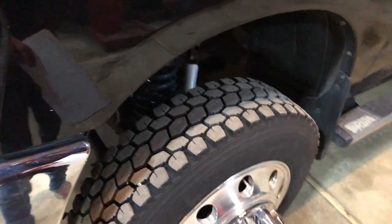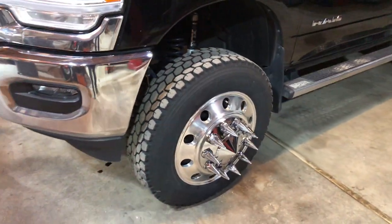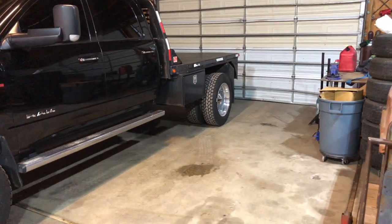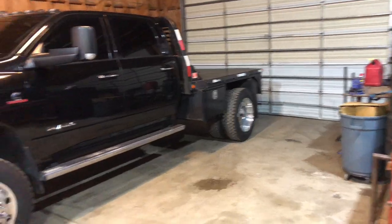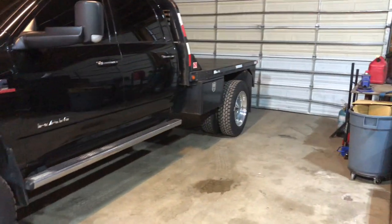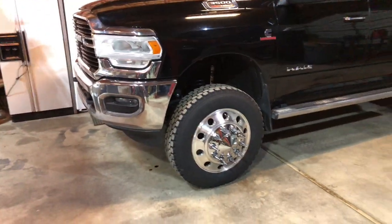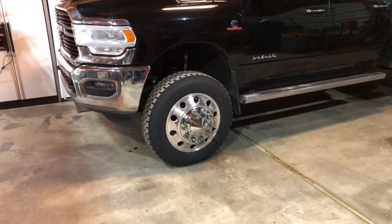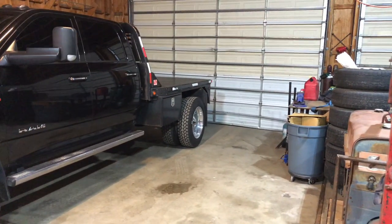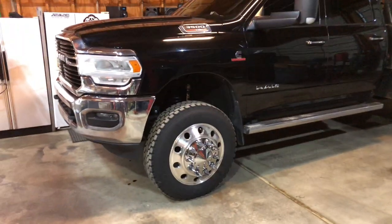If you take the Dually adapters off the front, you'll find it's still 8-on-6.5 on the front axle, but the back axle still has 8-on-200. So with the adapters up front it makes it 8-on-200, and the rear is 8-on-200. If you want to run deep dish rims up front or do the super singles up front, you've got to get 8-on-6.5 up front and 8-on-200 in the rear for the adapters — which is going to be kind of a headache.